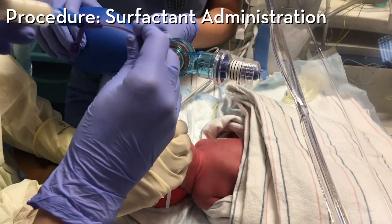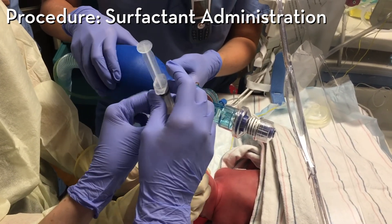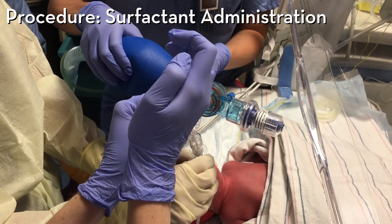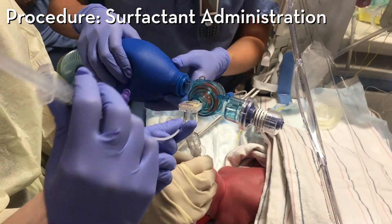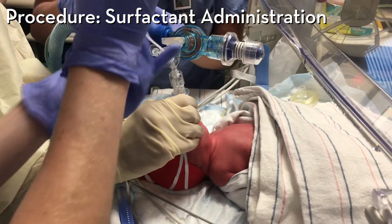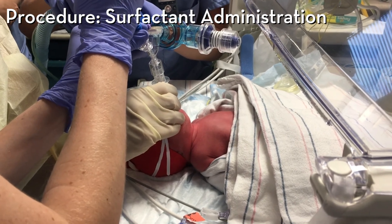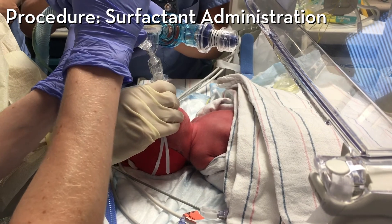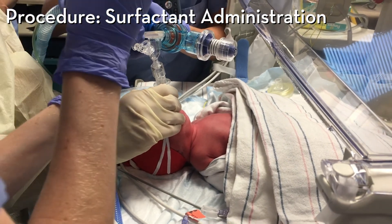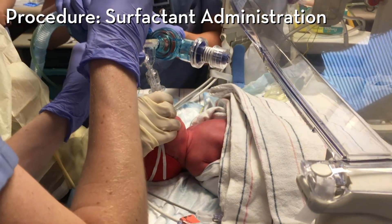Heart rate is 130, saturations are 95. Administering a 2 mL aliquot. Saturations are 100, heart rate is great. Keep bagging all the way through. That's 2 mLs — she's still doing well, 130 heart rate. Last aliquot administered. Then we're done.